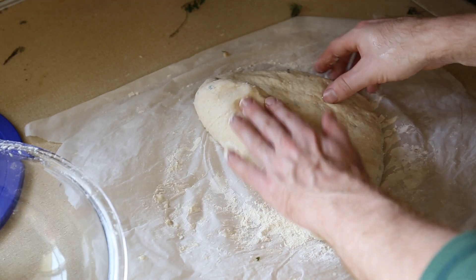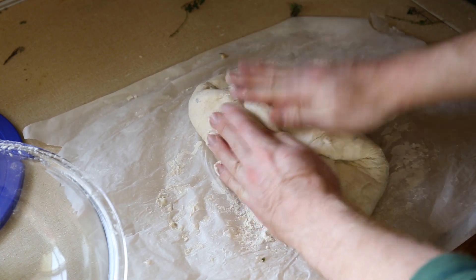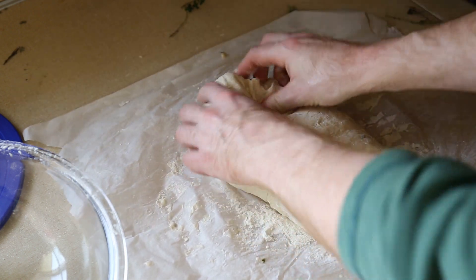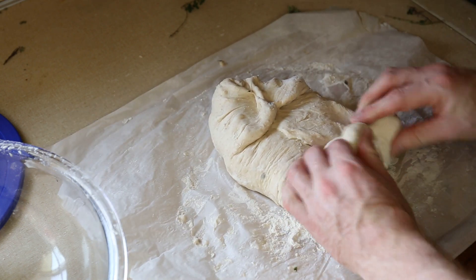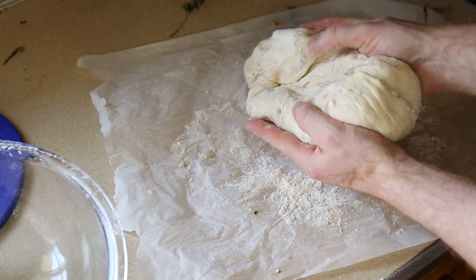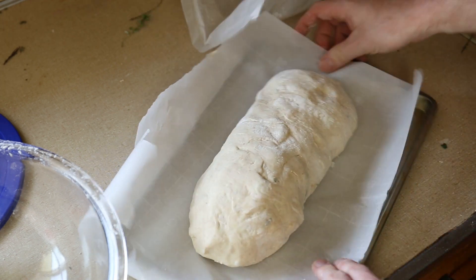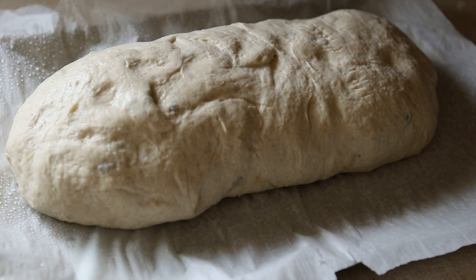I'm going for sort of an oblong loaf shape. I watch a fair amount of bread-making videos from people who actually know what they are doing, and I have trouble remembering how to do anything but the most basic folds. The easiest thing I could have done was just fold around in a circle like I did to strengthen the gluten. I would have divided the dough in half though, because with this much I think it would have had trouble baking through all the way. Here's a little water so it doesn't dry out. It didn't seem to lose a lot of gas when I shaped it, so after 30 minutes it looks like it might be ready to go.